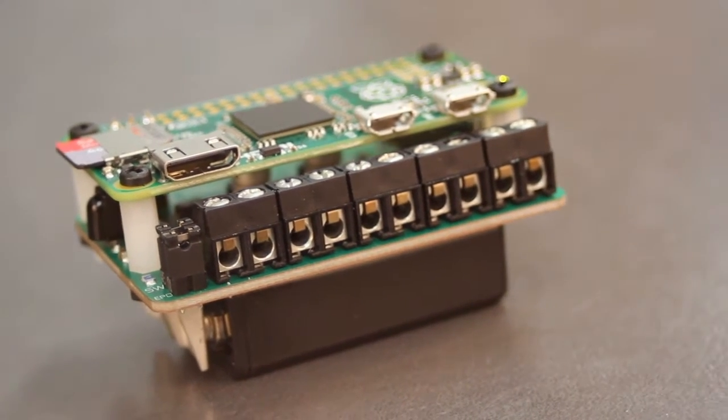The Raspberry Pi Zero gives us opportunities to build very small robots. To build very small robots, you need a controller, and that's where the PyBorg ZeroBorg comes in, which is a very small controller designed to sit on top of the Raspberry Pi.